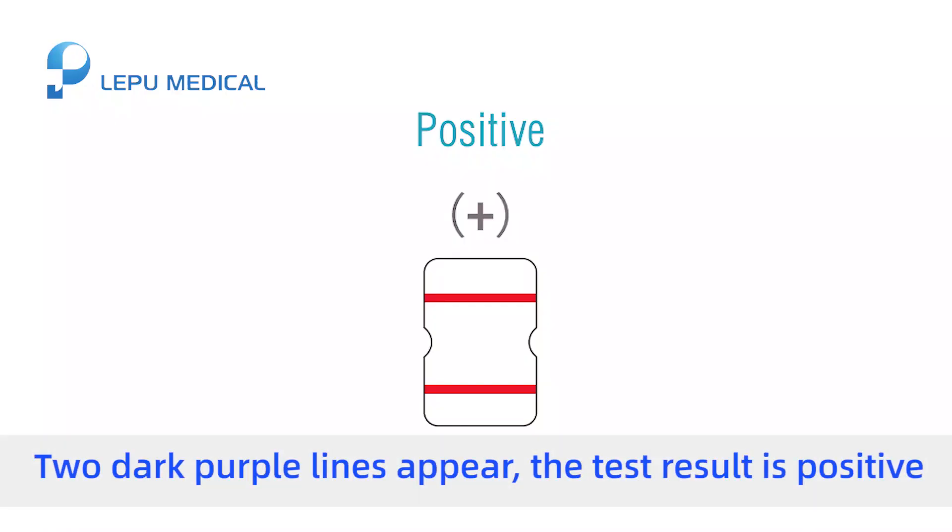Result interpretation — Positive: Two dark purple lines appear. The test result is positive.